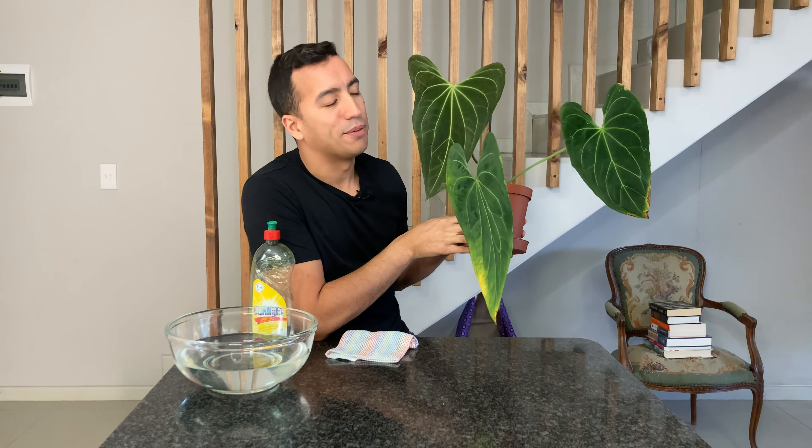My plant unfortunately got some scale when I wasn't looking. So today I thought I will show you how I use a soapy water solution to wash off the scale from the leaves of my plant.